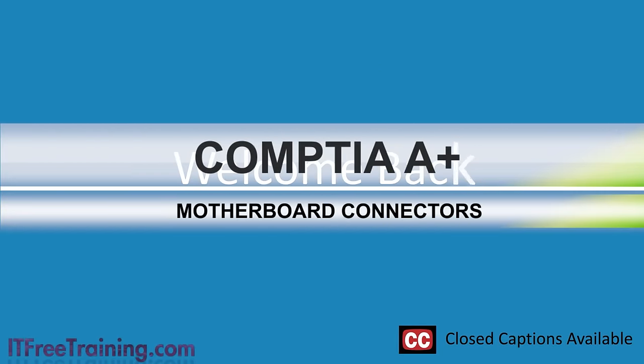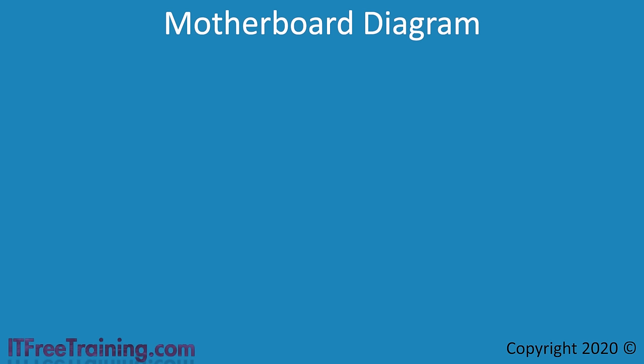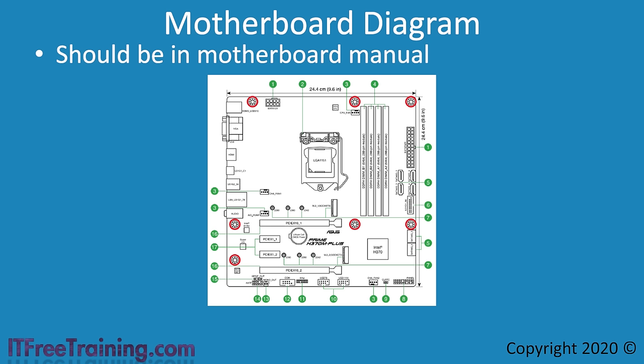In this video from ITFreeTraining, I will look at all the different connectors on the motherboard. If you are planning on building or upgrading a computer, you will need to understand what all these connectors do and how to plug them in. Every motherboard will have a diagram in the manual showing the location of all the connectors. If you don't have the manual, you can download a copy from the motherboard manufacturer's website.